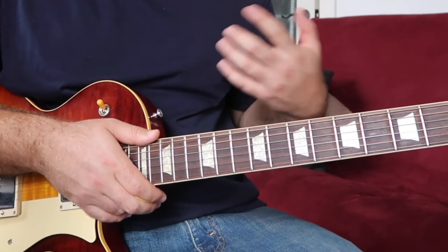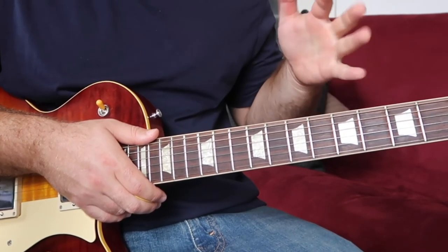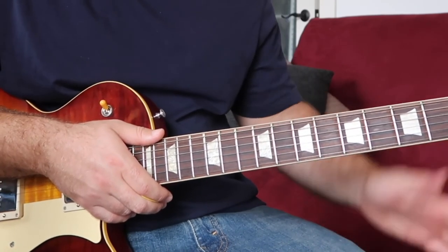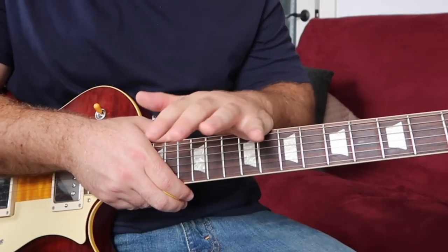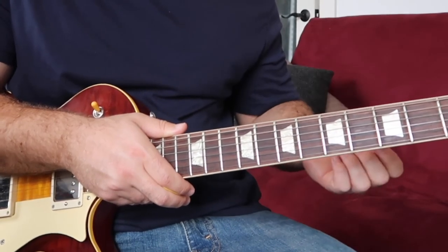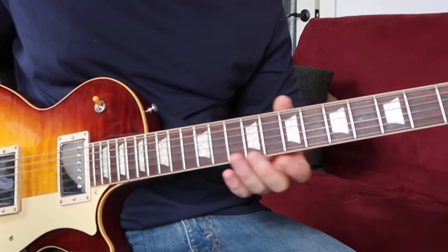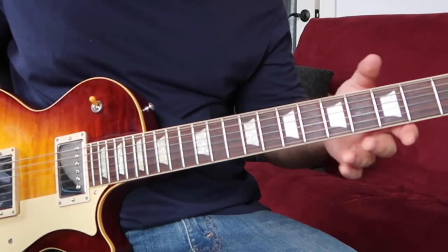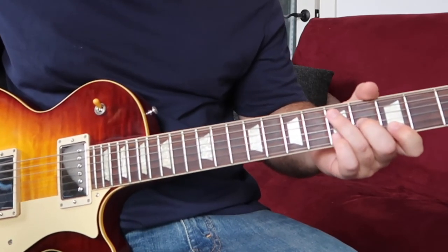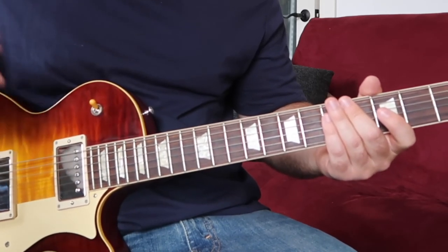I took this chord progression from an old Impressions song, 'People Get Ready.' It's probably more familiar to younger people — maybe those in their 30s — from the John Mayer song 'Waiting on the World to Change,' which has a similar progression. It's nothing new — it's also a Thomas Rhett song. Anyway, I want you to take these shapes and make them your own. Practice the chord progression, get the shapes under your fingers, then experiment with your own hammer-ons and pull-offs and see if you can come up with anything unique to your own style. I'd love to hear what you come up with — comment below and let me know.